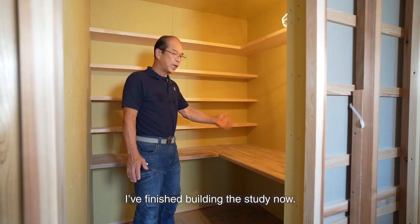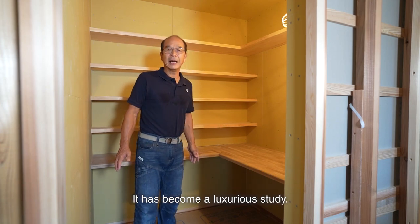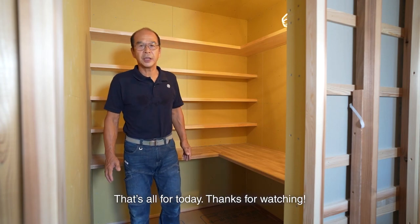I've finished building the study now. Japanese ash desktop and Japanese cypress shelves — it has become a luxurious study. That's all for today. Thanks for watching.